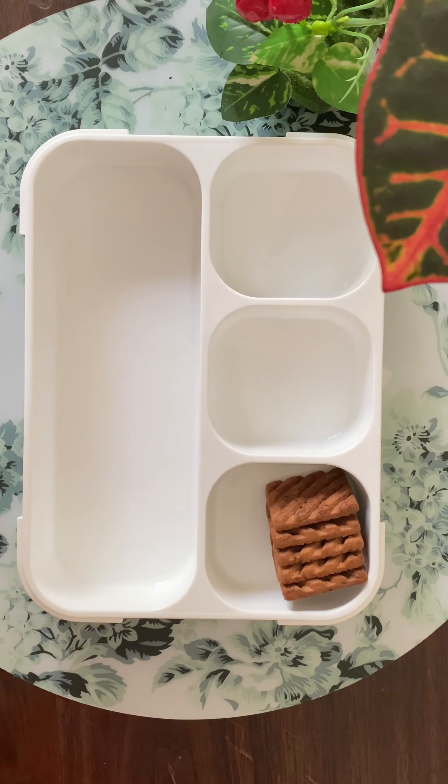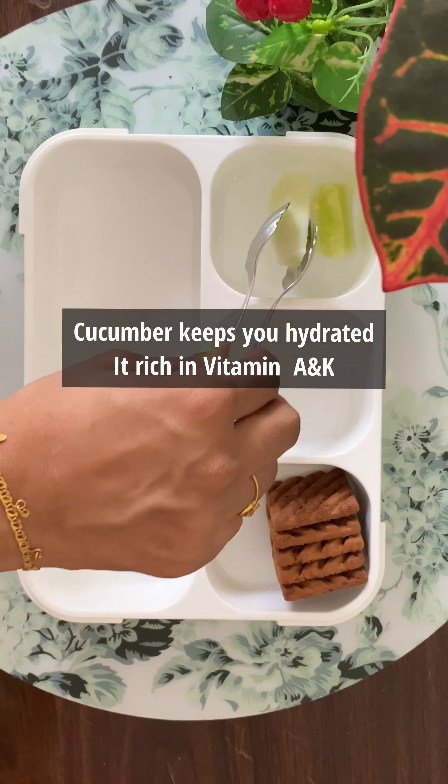I'm gonna put it on top of it. Put it on top of the plate. Next is the bottom. Then I'll just cut it off.